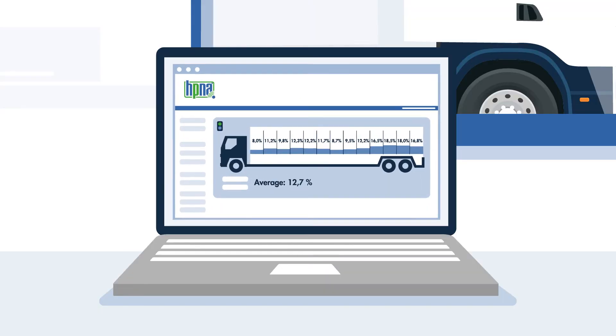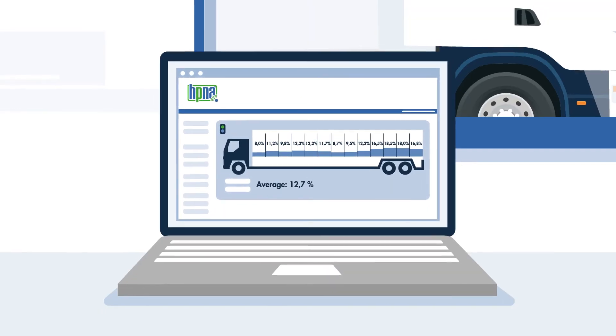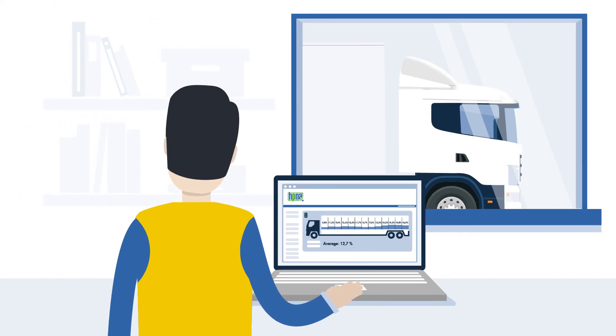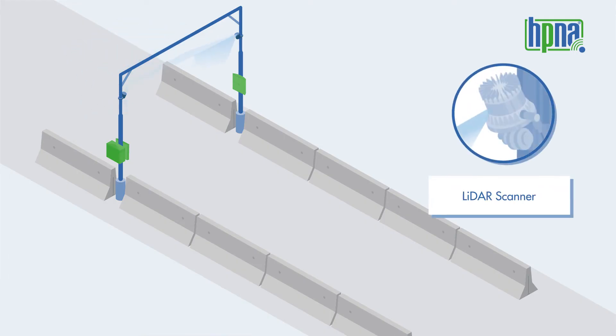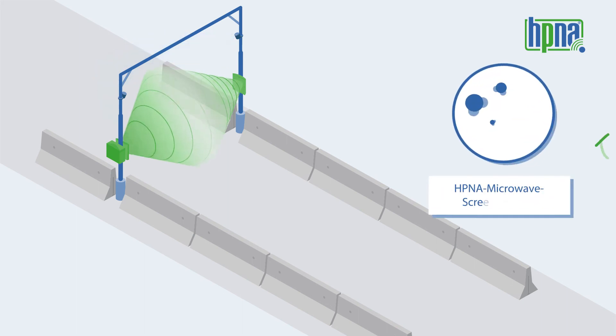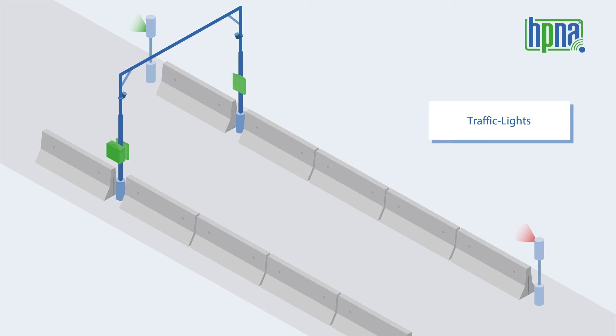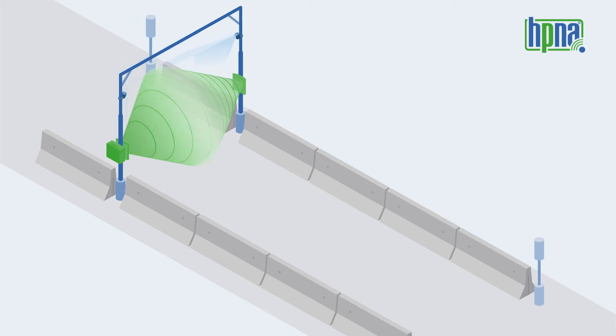HP&A is fully automated. There is no additional staff needed and no manual interaction necessary. The installation includes the LiDAR volume measurement system, the HP&A microwave screening unit, as well as traffic lights for truck guidance. Doona Control installs, starts up and hands over the HP&A system at your mill within less than 8 days.